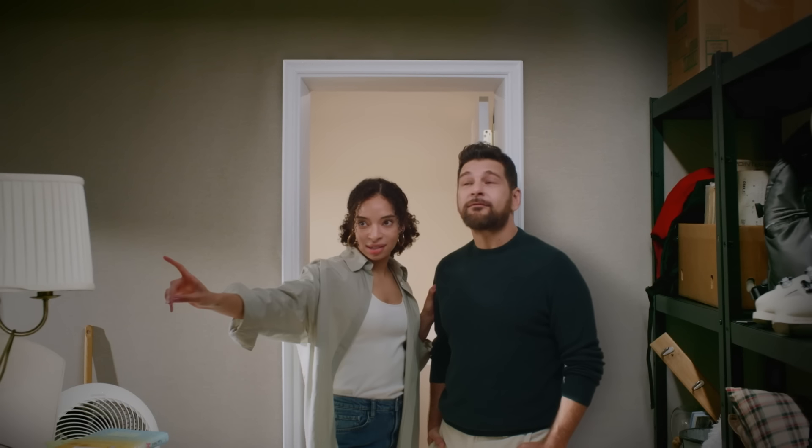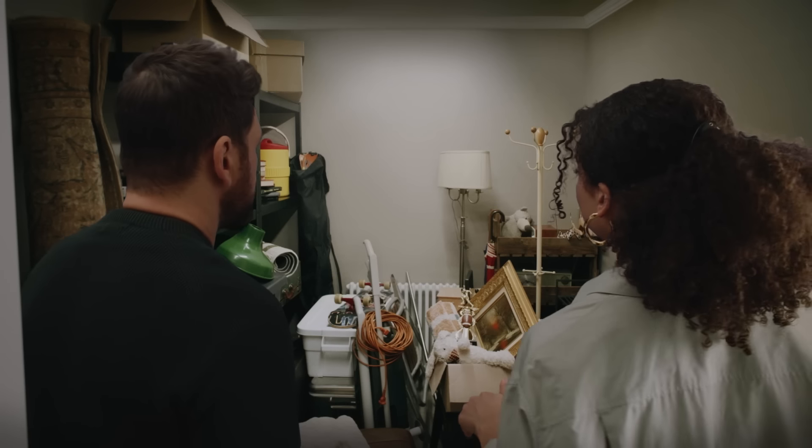Now, imagine this as the laundry room of your dreams. Well, my dreams!